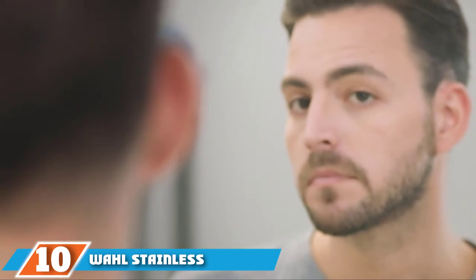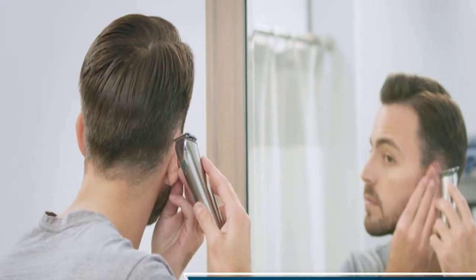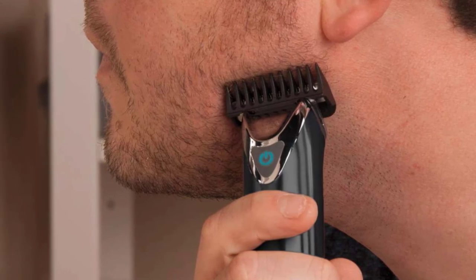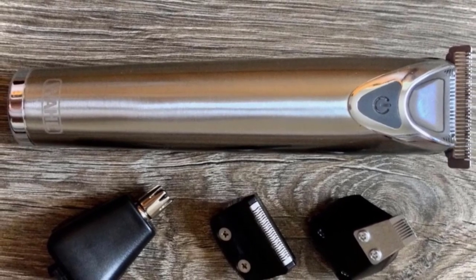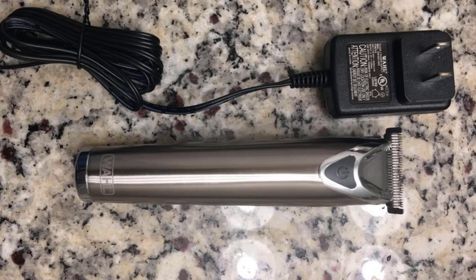Finally, at number 10 is the Wahl Stainless Steel Lithium-Ion Plus Beard and Nose Trimmer, a classic with a stainless steel grip and many attachments. For every one minute of charging, you get three minutes of runtime, and a full one-hour charge gives six hours of runtime — excellent for thorough grooming. You get 12 attachments with four different heads for various lengths and body areas. There is a red safety plug for traveling, though it can be tricky to remove and easy to lose. The stainless steel body looks sleek but can feel slippery. Use the shortest attachment on sensitive areas to avoid nicks.